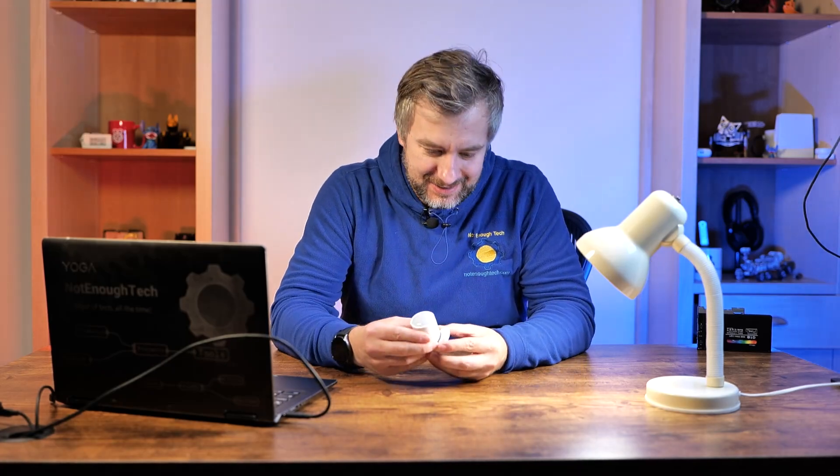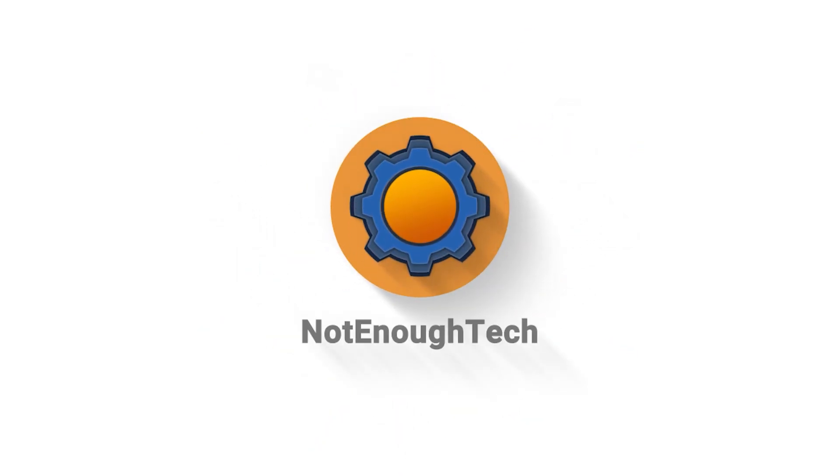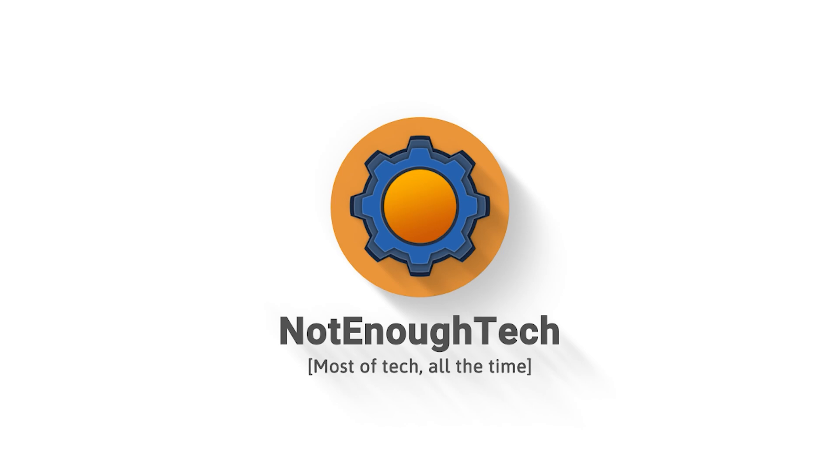It's nice to have new devices early! Hey guys, how are you doing? Today we are talking about a new presence sensor from Sonoff.